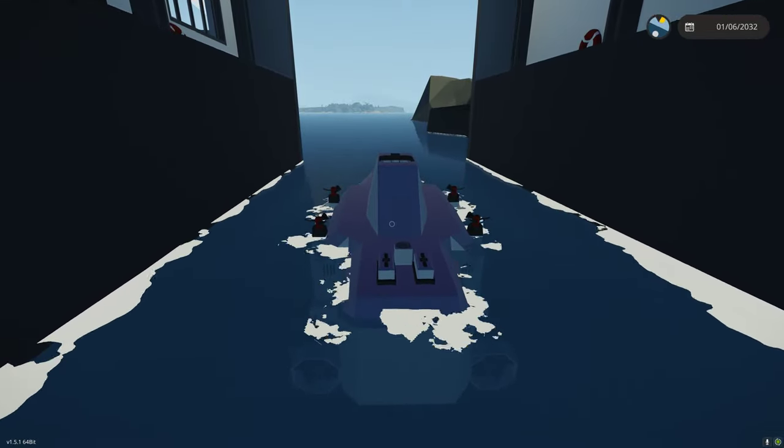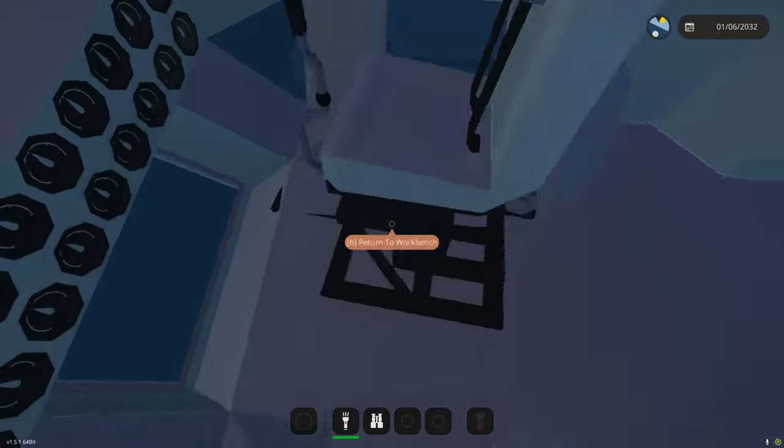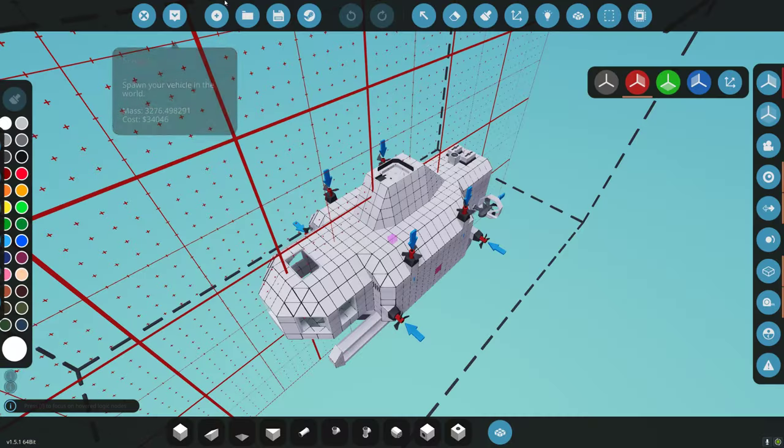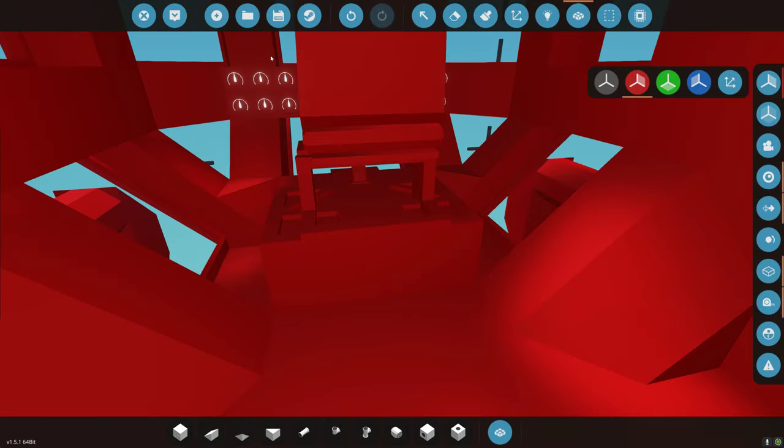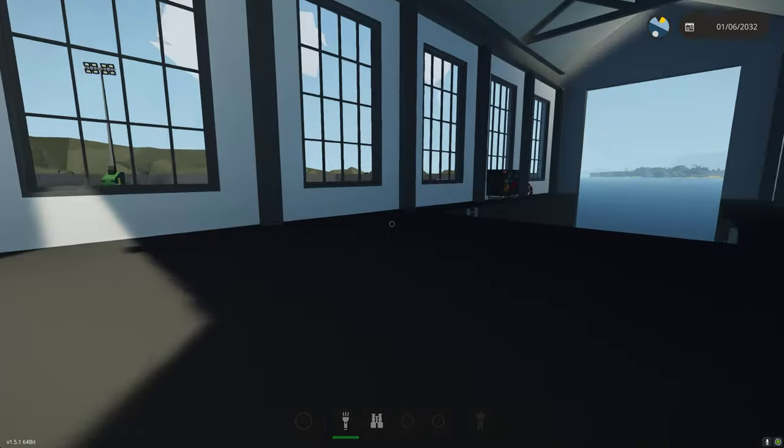The seat's not connected to the floor. That will do it every time — don't connect the seat and nothing works.